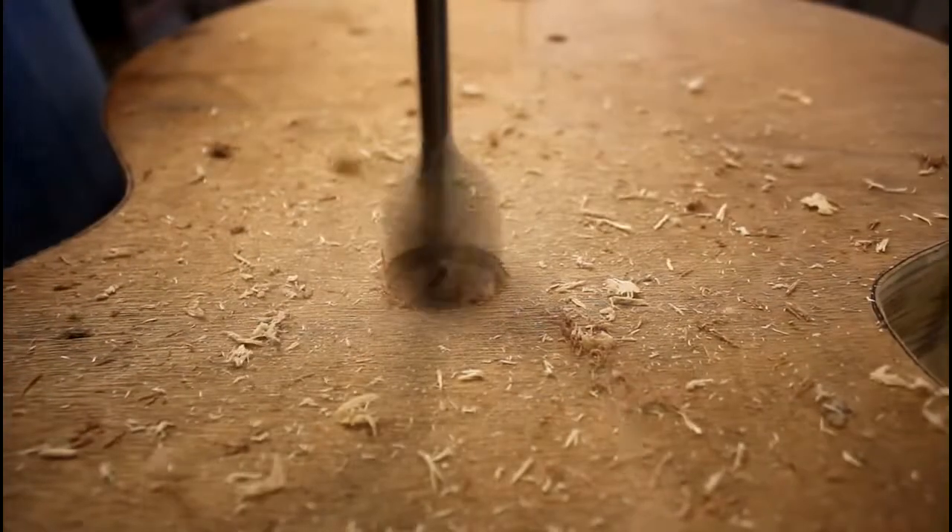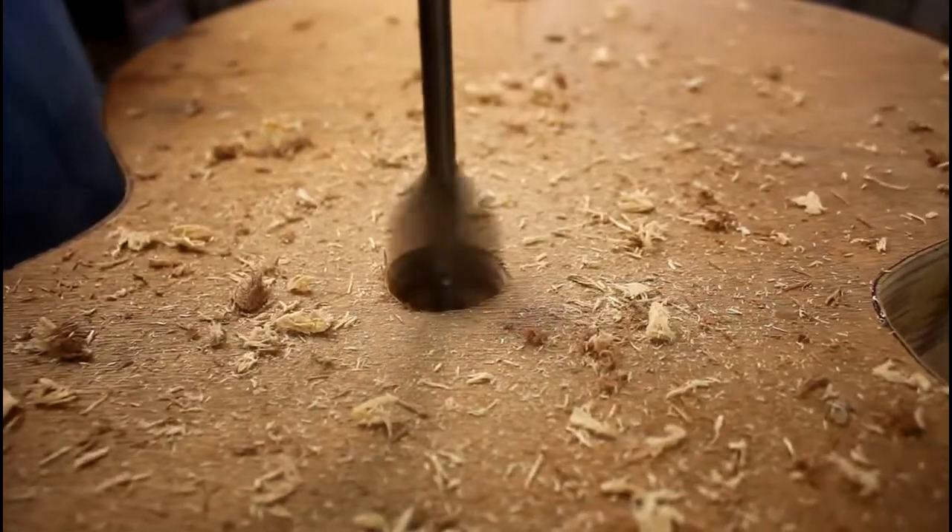Here I'm drilling the mounting holes so that it can be mounted onto that big concrete base that was made out of metal ductwork.